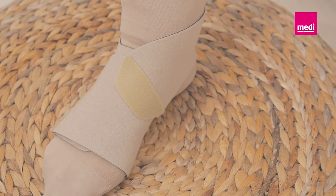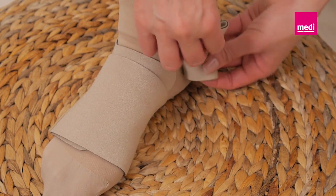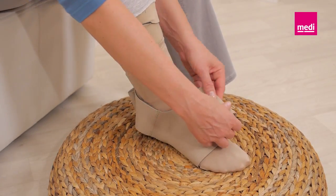To remove the Circaid pack band, disengage the Velcro tabs and remove the Circaid pack band from the foot. Roll the tabs onto themselves to keep them lint free.